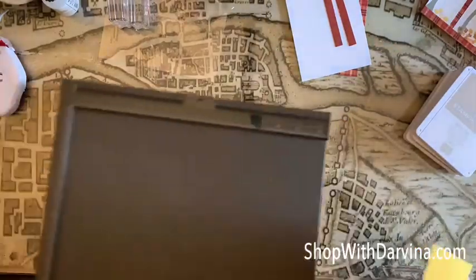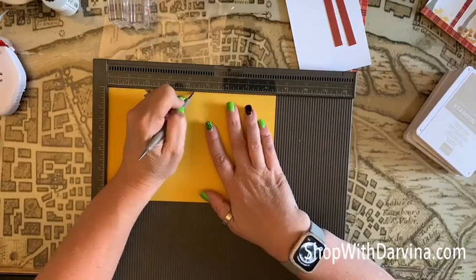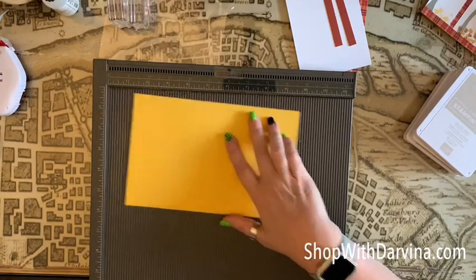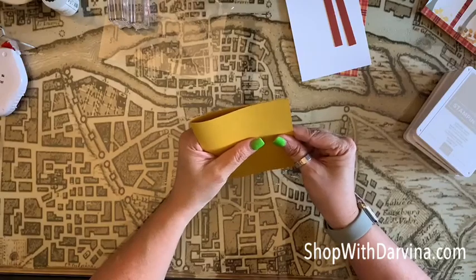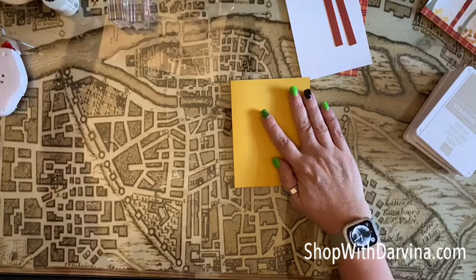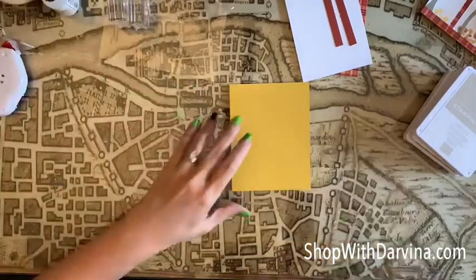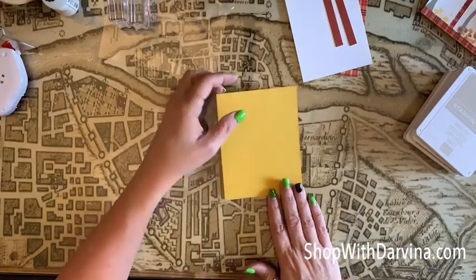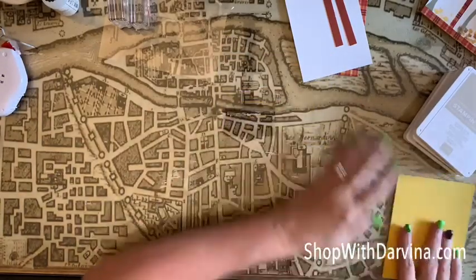This is a normal A2 size card which is eight and a half by five and a half, and we're going to score it right in the middle at four and a quarter. We can fold this in half just like this, and then I'm going to use my bone folder to make that crease a little more defined. We'll be using this base vertically, portrait style. Now that we've got that scored, let's put that aside.